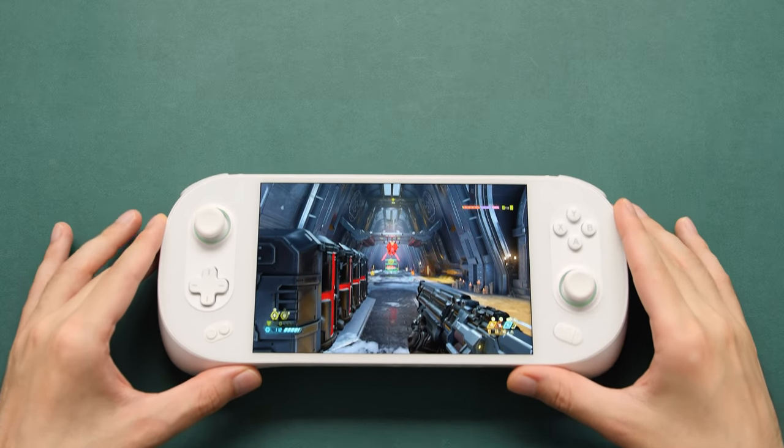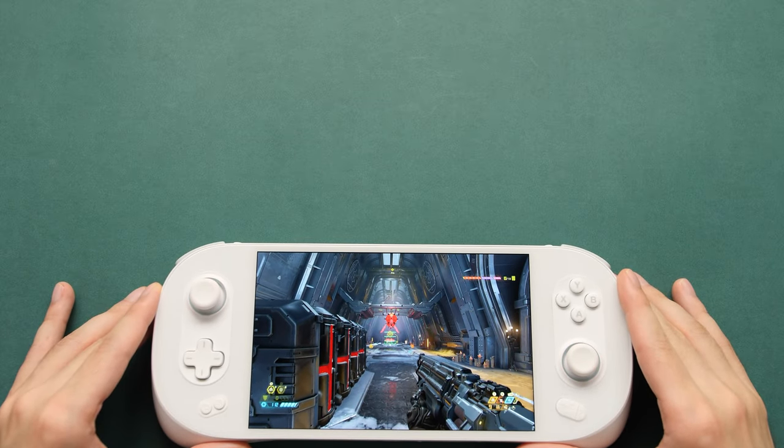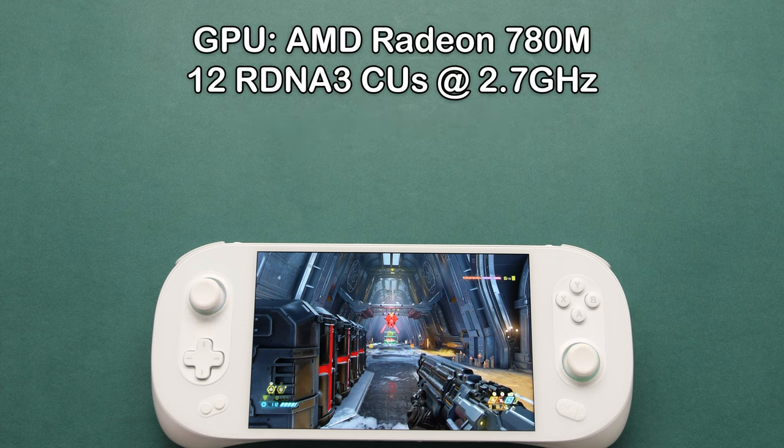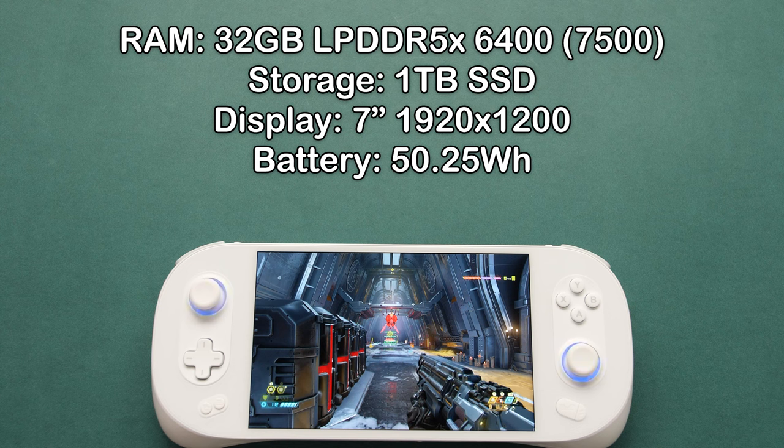Before we go any further, let's quickly go over the specs of the prototype that I have. The INEO 2S comes with a Ryzen 7 7840U processor. This system officially supports a TDP range of 5W to 35W, but this processor does go all the way up to 53W in other products and in the prototype that I have. Our GPU is a Radeon 780M with a max clock of 2.7GHz, and I have 32GB of LPDDR5 RAM running at 6400 stock. This can be changed to 7500 in the BIOS.